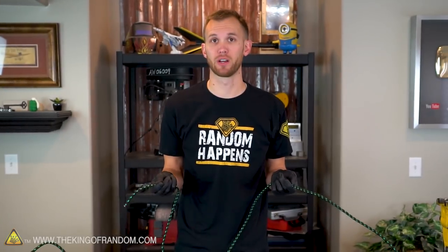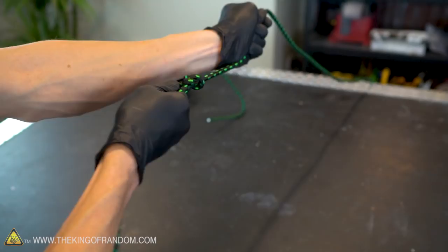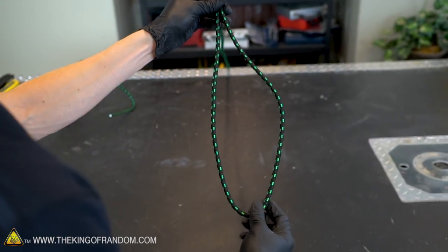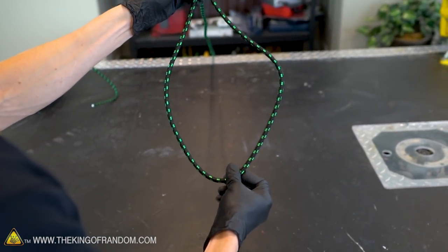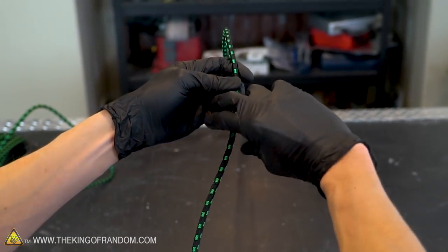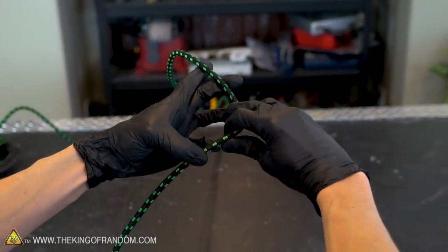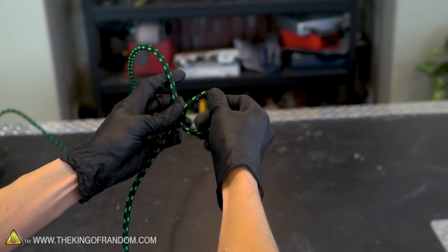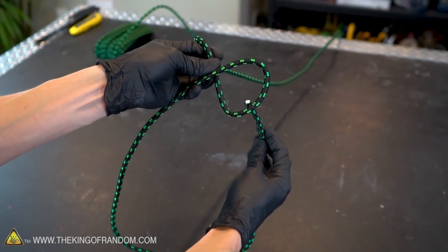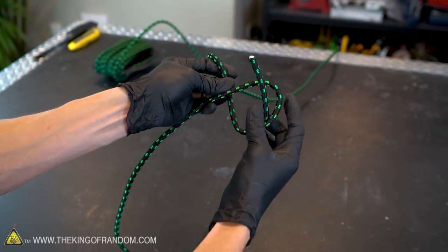The first type of knot we're going to learn to make is called the bowline. It's a good knot for making a strong stable loop at the end of a rope. To start with your bowline, measure off whatever size loop you want at the end of your rope. With one hand holding the rope where you want your loop to start, twist a circle by grabbing one section and lifting it up away from yourself. Take the other end of the rope and thread it through the back of the small loop you just created.